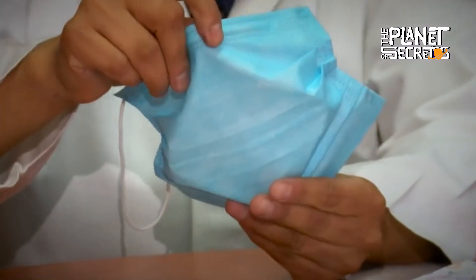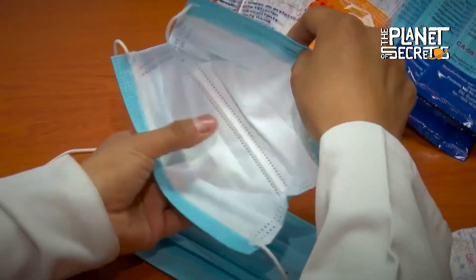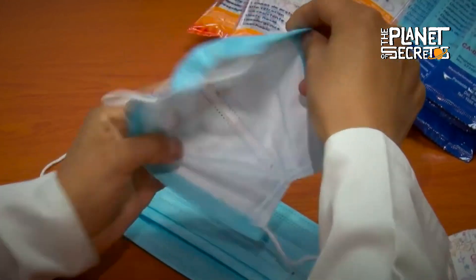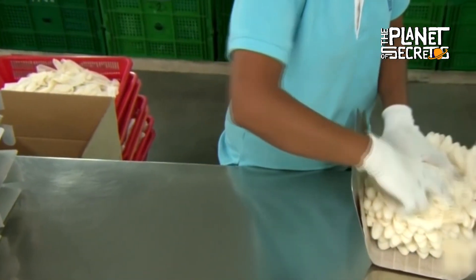Finally, it should be noted that both latex gloves and face masks have a reduced lifetime, so it is not recommended to reuse this type of product. If you want to know more about the manufacturing process of latex gloves and face masks, I invite you to visit the channel.